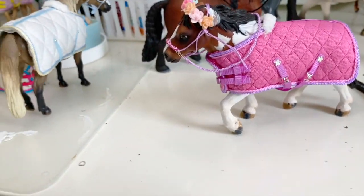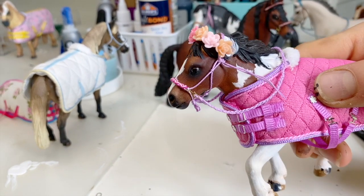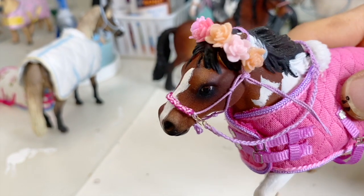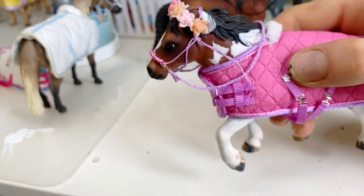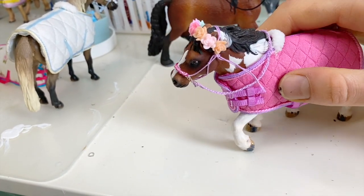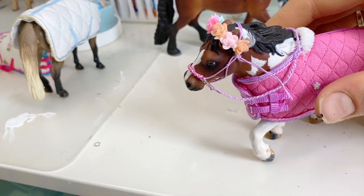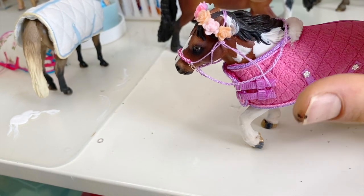Putting tack on models usually takes a while — this took about 30 to 40 minutes, but it's so worth it. This is the pink and pastel one; the noseband is just gorgeous. This is a custom I did that's my profile picture on Instagram, and I love the flower background too — it matches everything, and the halter is absolutely stunning.